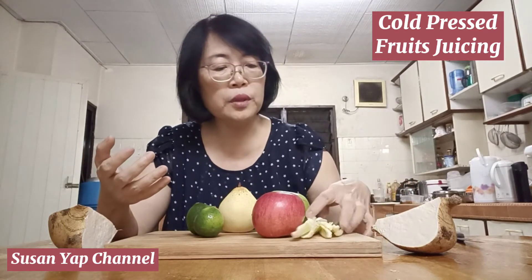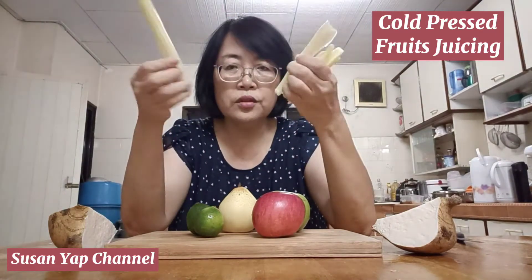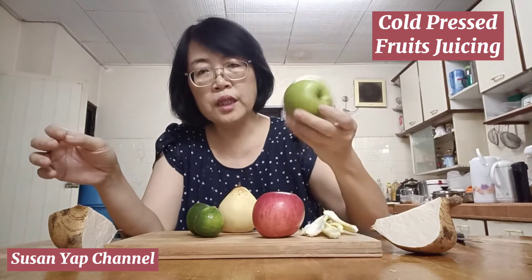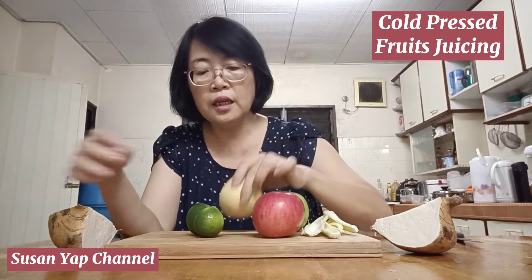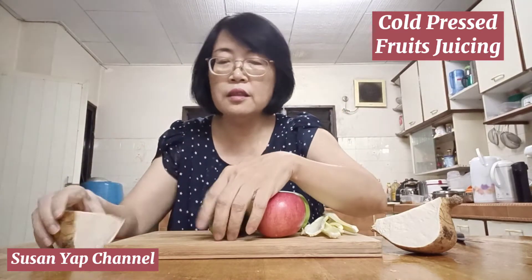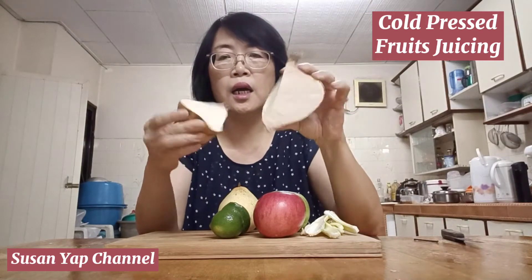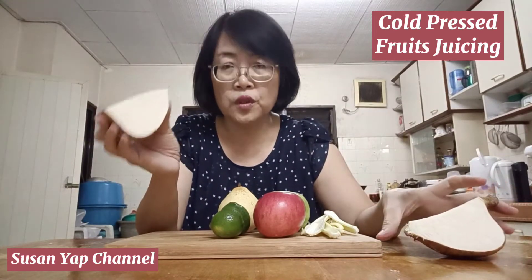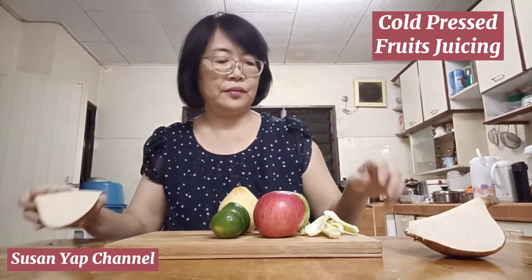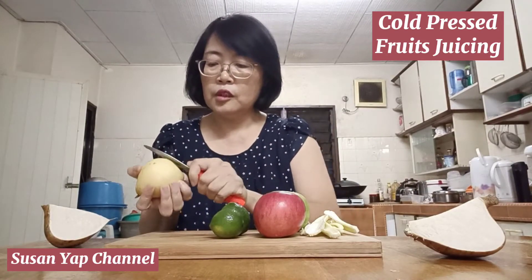The ingredients I'll be using are two stalks of celery, one red apple, one green apple, one pear, two pieces of lime, and this — called jicama. In Malaysia we call this semkuang. I use this to make raw juice; it is quite delicious.